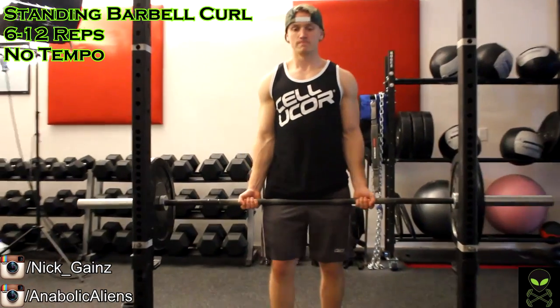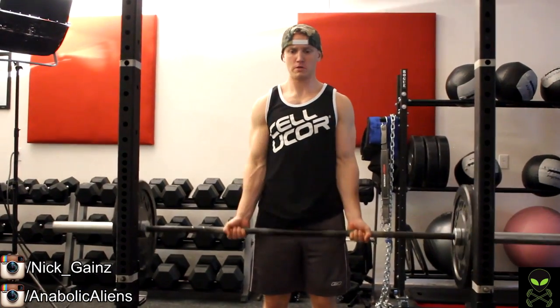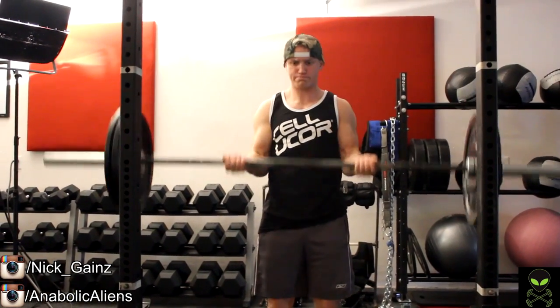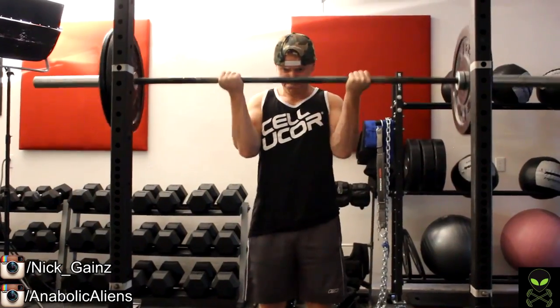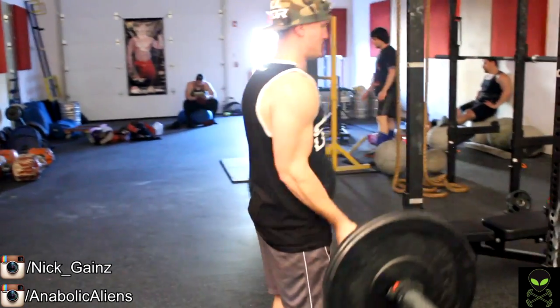What is going on you guys, it is Eric from the Anabal Helions and today I'm in the gym with Nick Salt. This is actually the second half of the workout we did about two weeks ago when we did the shoulder workout, then we hit biceps directly after. So we're starting off the day with a heavy barbell curl.